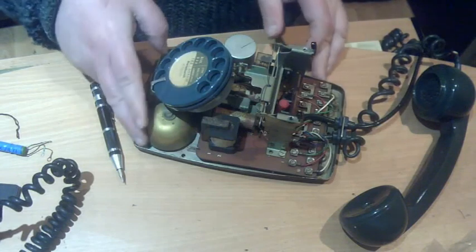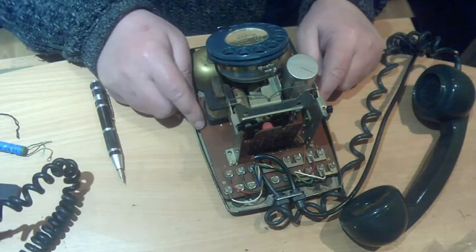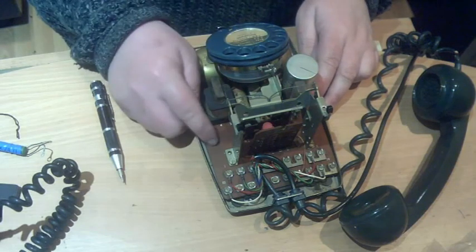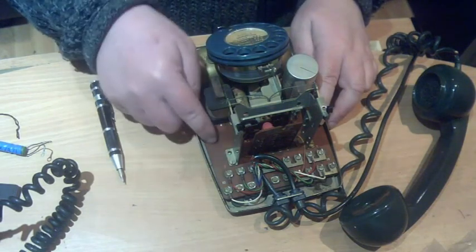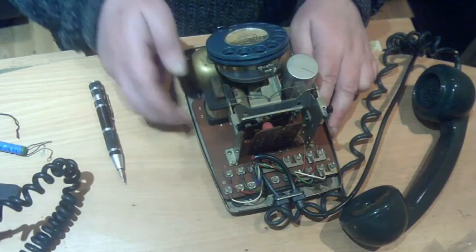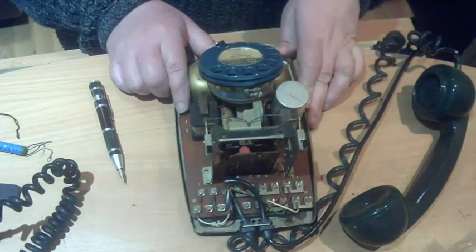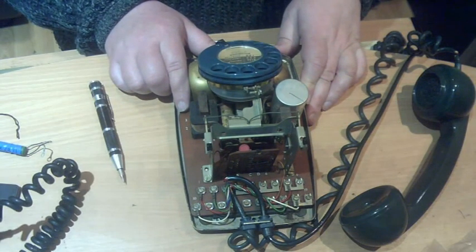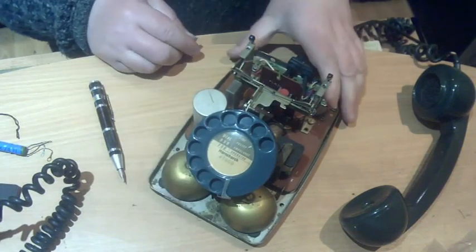It's a mark two with the printed circuit board rather than hard wiring — on a metal base. The regulator board is all there too. It's totally unconverted, which is nice. But this one has definitely been issued because it's got a dial label in it for Hornchurch. Let's have a little look at that. Cool — so that's another one.